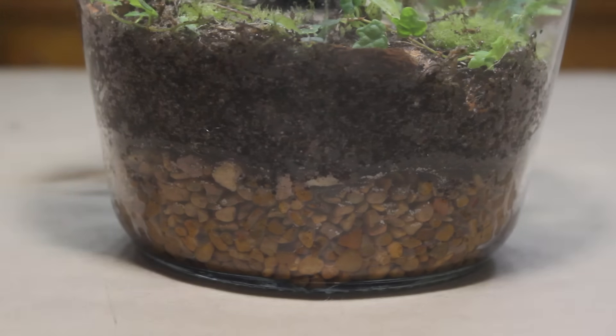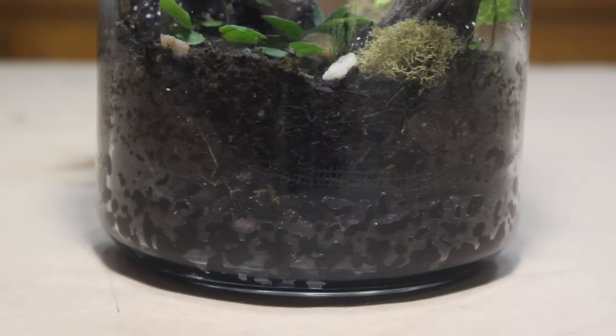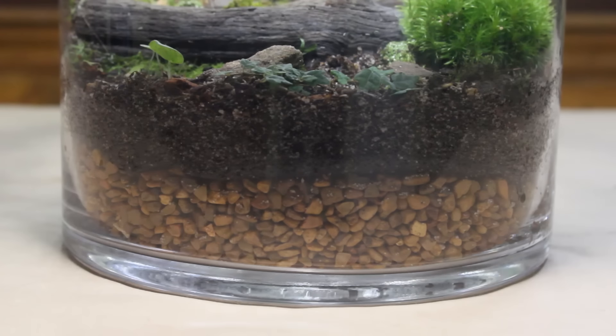With most of my terrariums I like to start out by making a false bottom, also commonly referred to as a riparian layer. If you've watched any of my videos you've probably seen me do this before. There are a lot of different ways that you could make a false bottom, however this method by far seems to perform the best for closed terrariums. Let's begin by cutting some mesh.